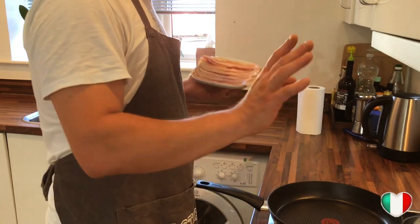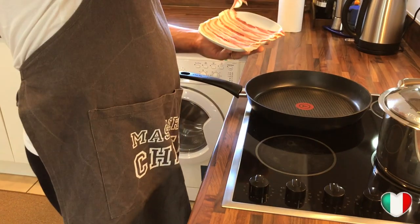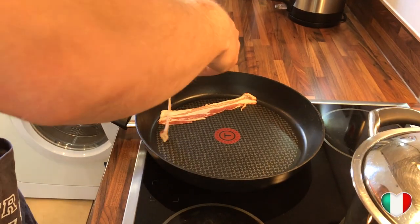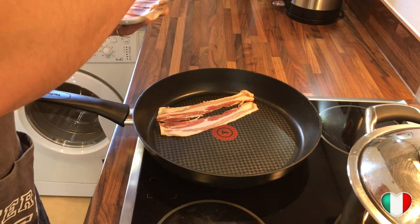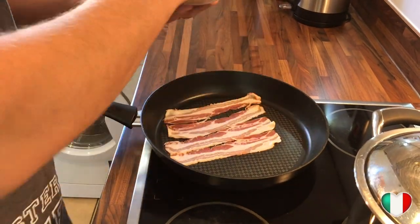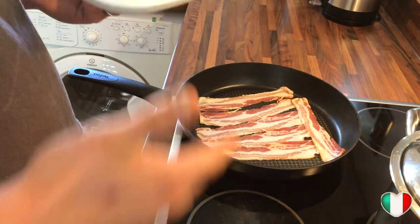Now we're gonna take care of our pancetta. We haven't turned on the gas yet — we're just going to lay down our finely cut pancetta slices in the frying pan very nicely, like that.